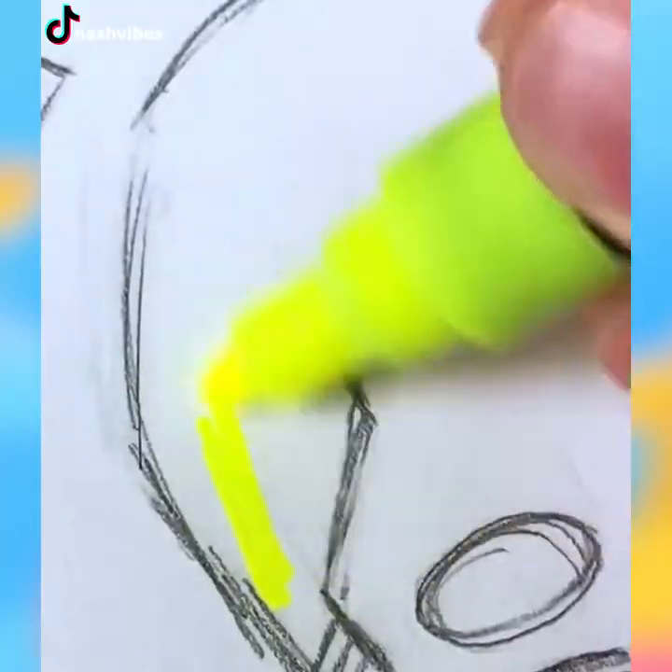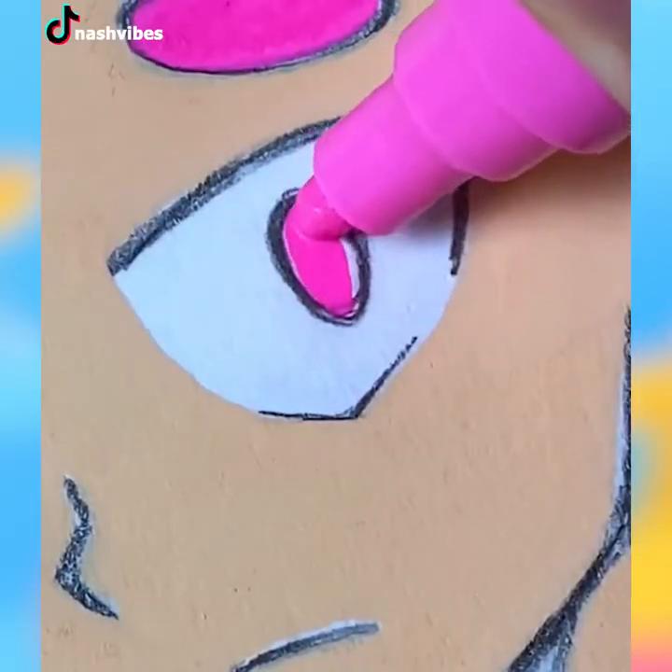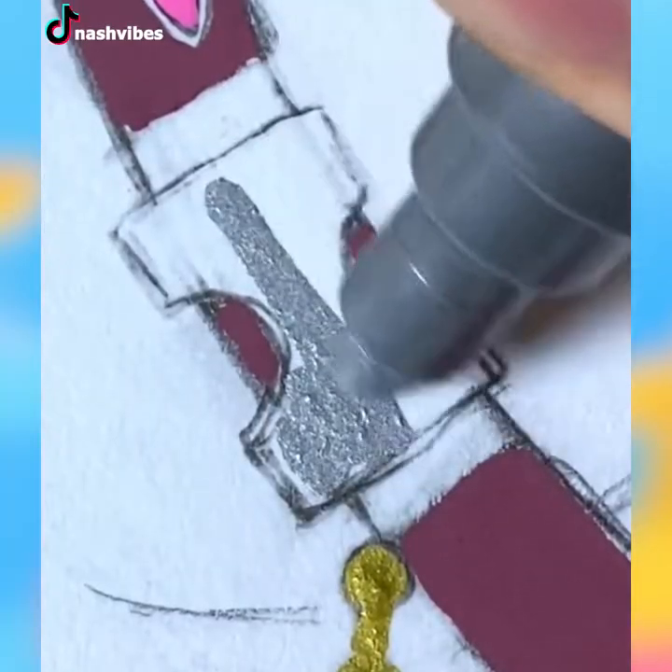Cartoon characters are so cute. Drawing them is challenging on the one hand, but enjoyable on the other hand. The latter always overcomes the former.